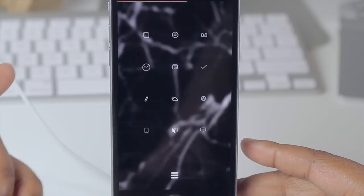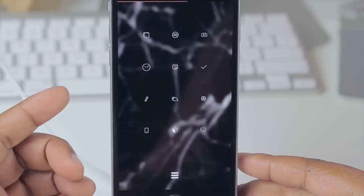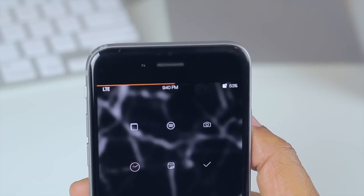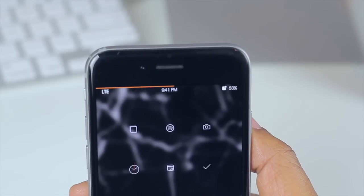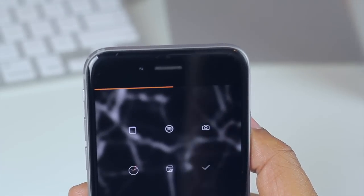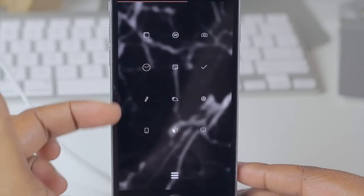Something that Wink does that I didn't mention earlier is it makes your status bar visible when you want it. Right now you don't see my status bar, but if I tap up in that area it will make it visible for a certain amount of time and then disappear. I really like that tweak because sometimes you want to see your status bar and sometimes you don't — Wink gives you instant control of that.